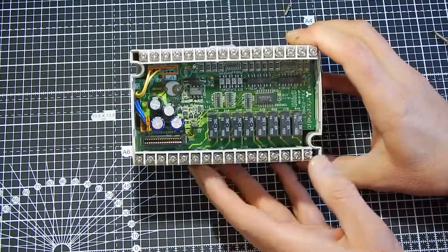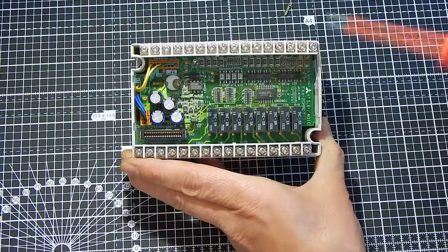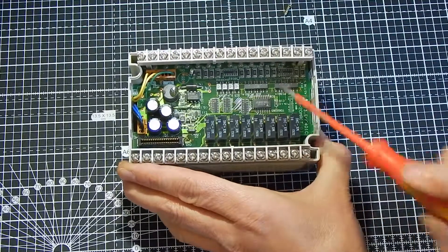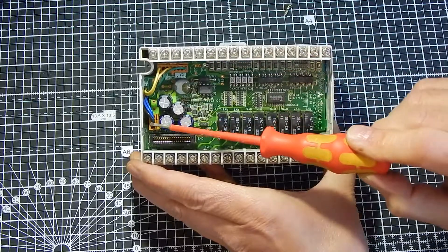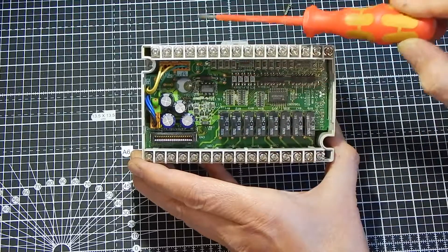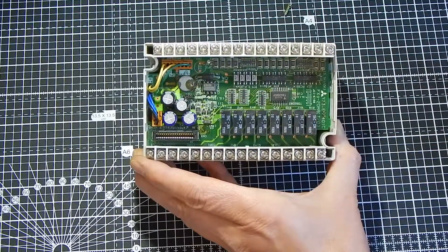In the main body of the unit, we have some relays that will switch up to 5 amps each, and a driver for those. Across here we have opto-isolators for the inputs. And across this side, we have a DC-DC converter. That takes the 24-volt supply — either from the internal power supply or, in some units that were 24-volt only — and converts 24 volts in to 5 volts out for the logic.